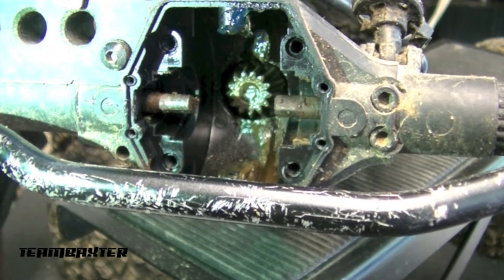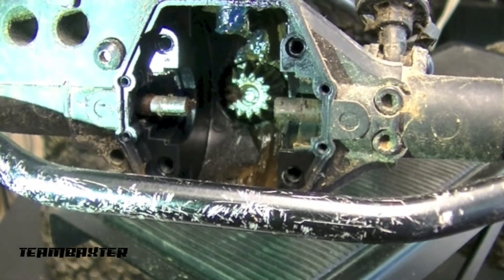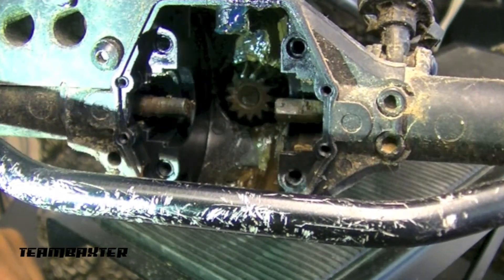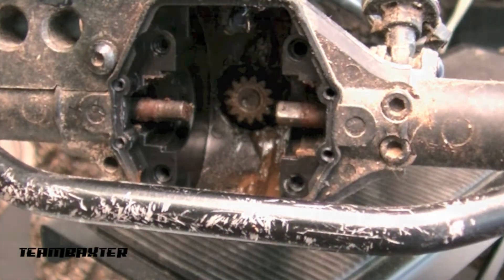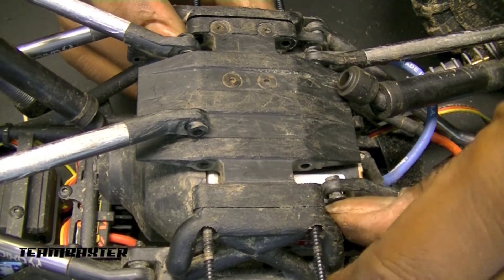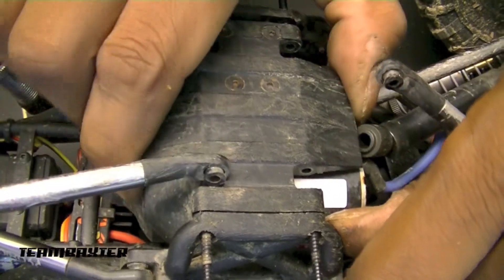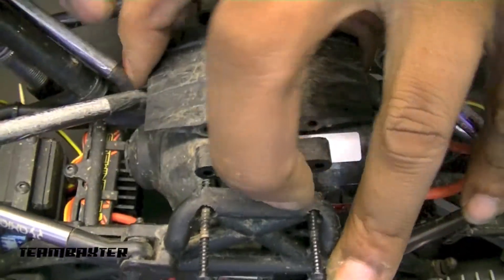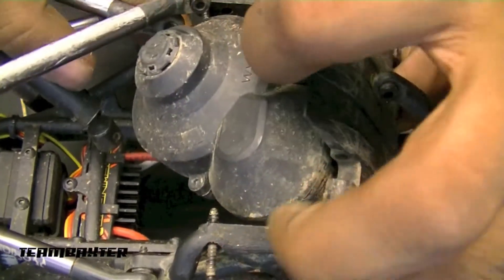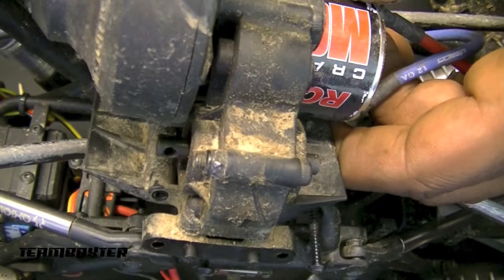I did notice that I'm able to rotate this drive shaft independent of the main transmission. So now I'm going to put this rear axle back together, drop the transmission, and see what's going on inside there. I've got the four screws that secure the bottom plate unscrewed, and now this bottom plate will just come right out. The bottom plate holds the transmission, and I've got a simple disconnect on the motor wire, so I can just pull this and get into the transmission.